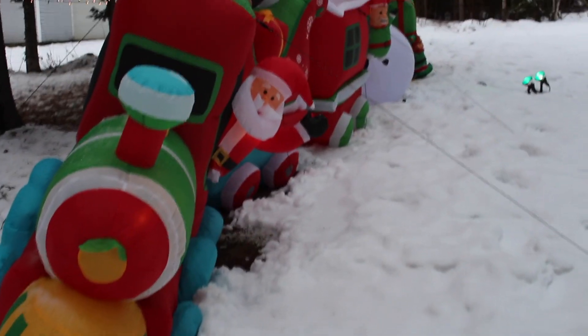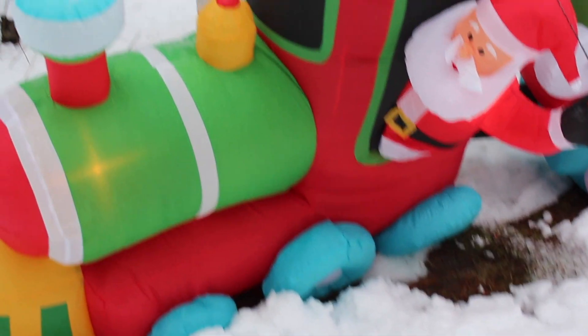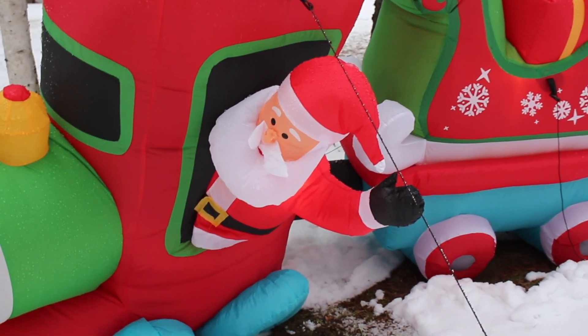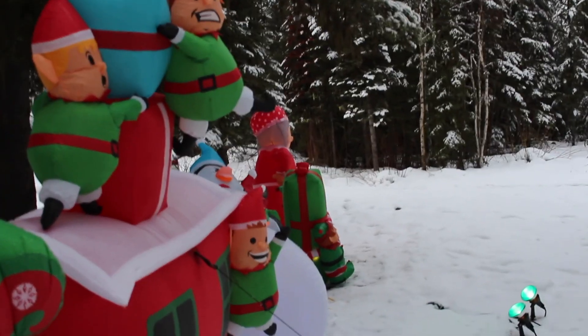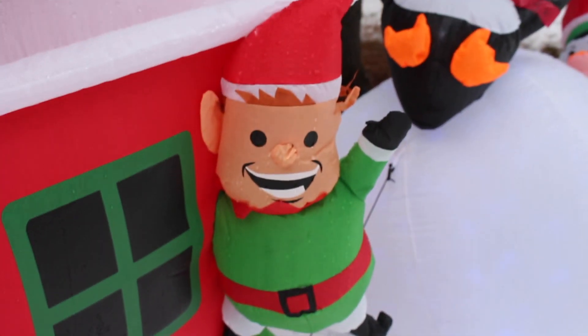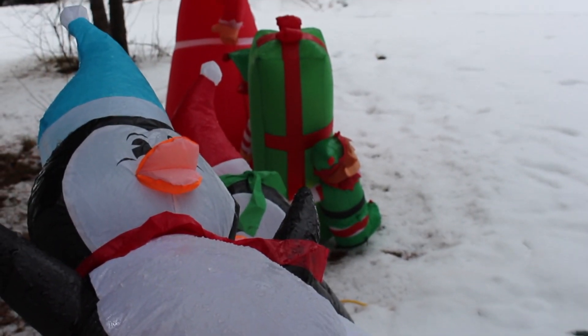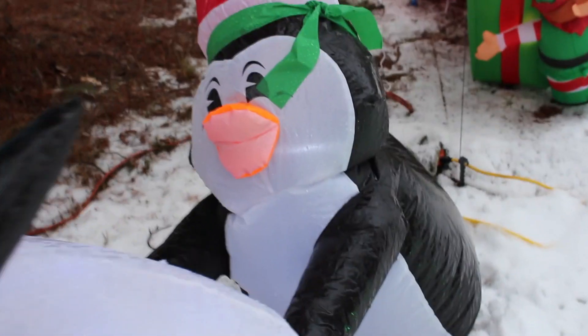It's snowing outside. And look — it's Santa. Look at Santa's train. It's red and green. And there's Santa waving at you. Wow. And look, what else do we have? Oh my gosh, there are so many things to see. Oh, how cute are these? He's smiling at you. And there is a penguin in the snow. There is another penguin — look how cute he is. This penguin has an orange beak and a red hat.